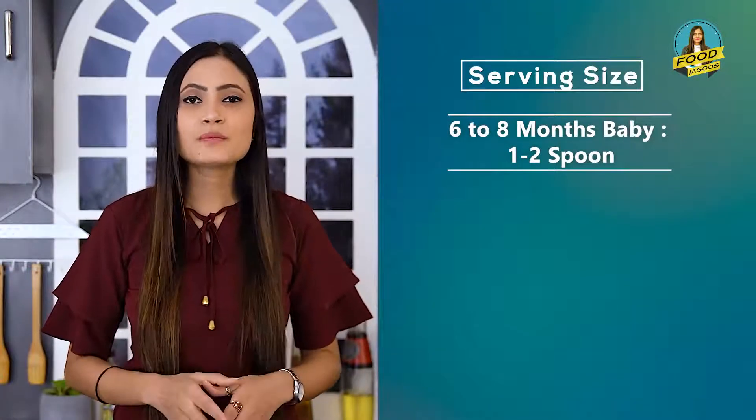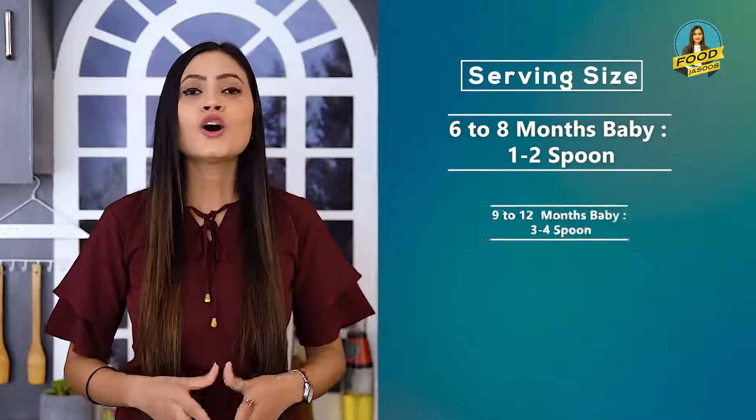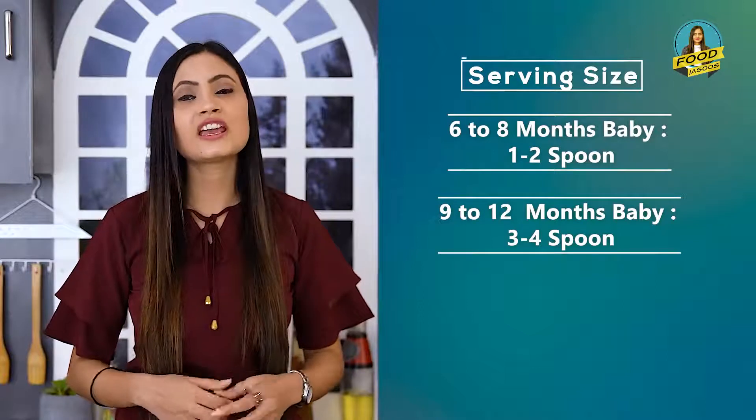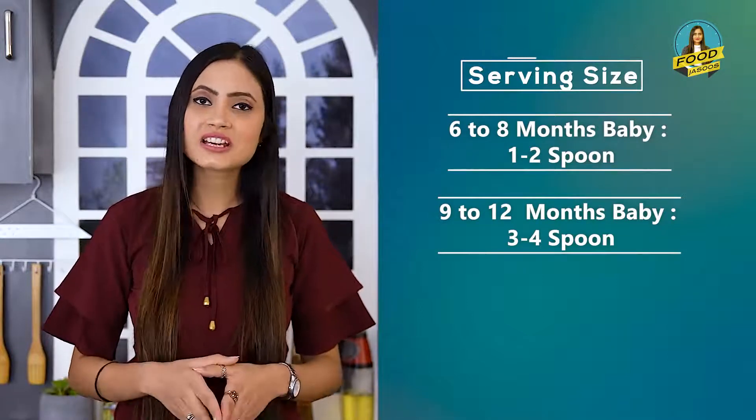The serving size for 6 to 8 months is once or twice a day. If you are giving it to a child for 9 to 12 months, you can give it 3 to 4 times. If the child is growing at 12 months, you can give it as part of home food.